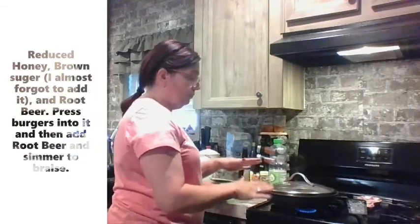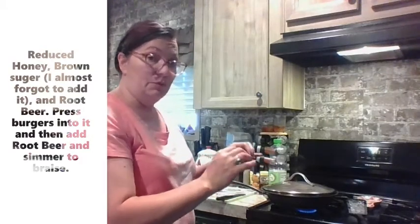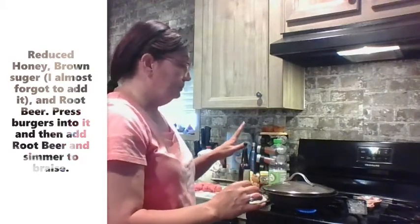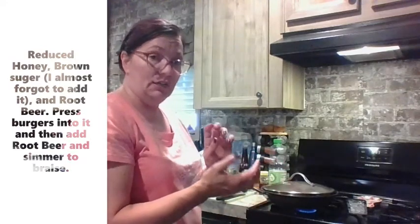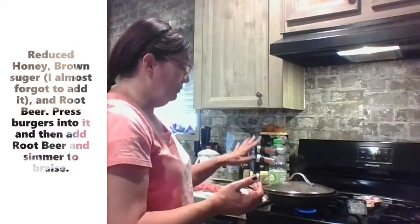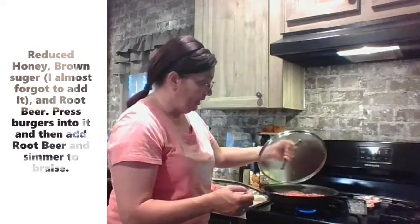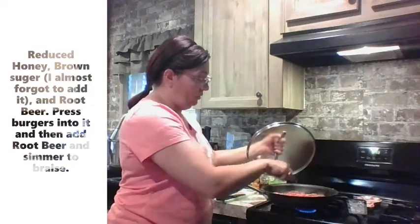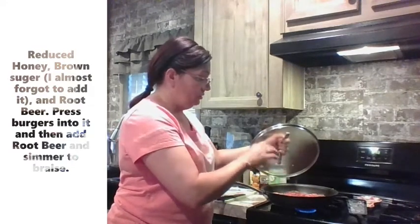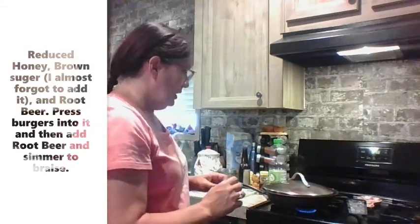This is going to make more of a braised burger than an actual fried burger. You can go back and caramelize it later if you want — put it on a hot grill and get some of that nice crisp on it. The root beer is now all around the burgers, basically steaming them, and we will come back when they're ready to flip.